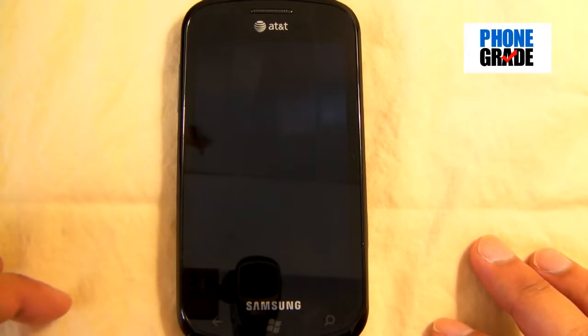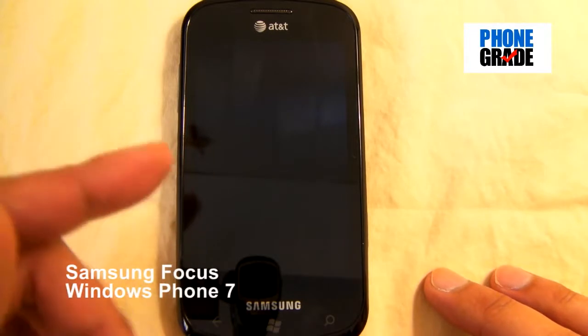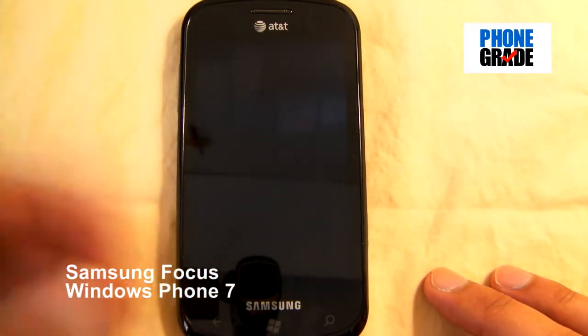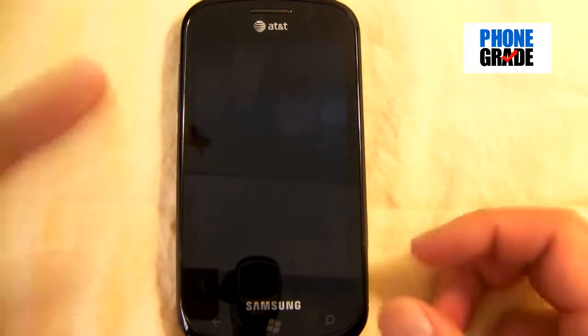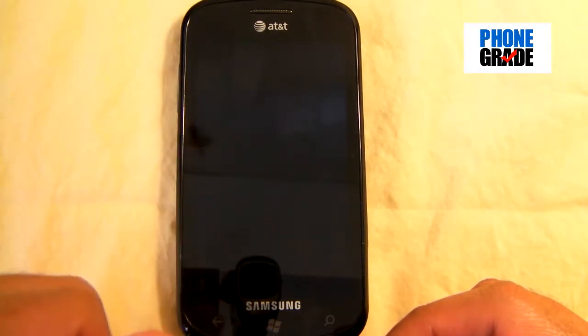Hey, what's up everyone, this is Johnny from PhoneGrade once again. Today I'll be reviewing the Samsung Focus — this is actually my first Windows Phone 7 that I'll be reviewing, and I'm quite excited. We'll go ahead and take a look at the hardware first, and then we'll take a look at the software right after.